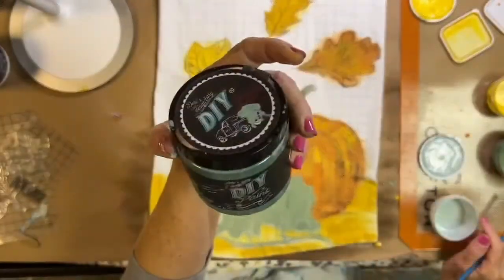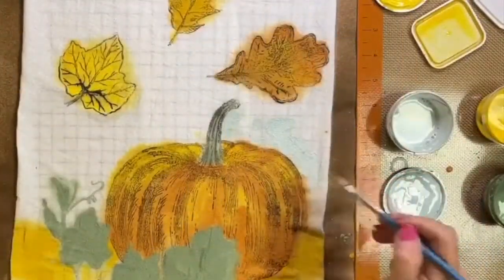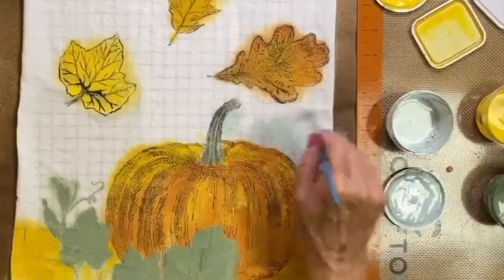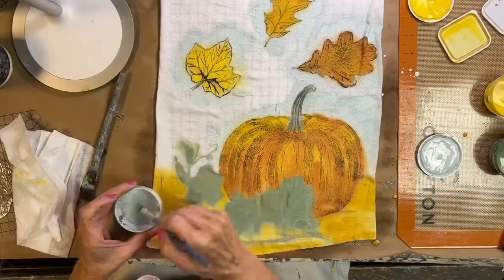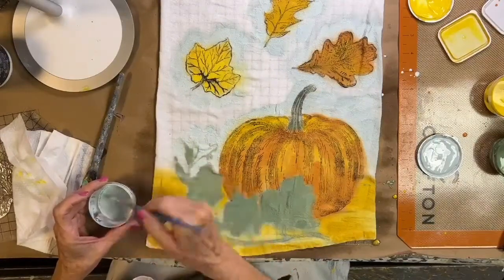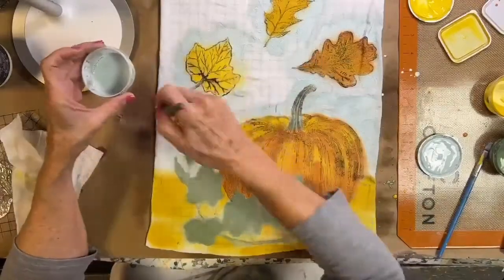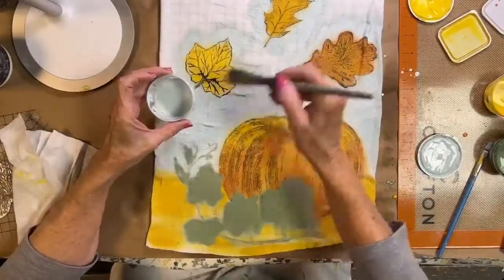For my background I'm going to use Farm Fresh and I'm going to lighten it a bit with White Swan, thin it up, and also add liquid patina just like I did for the bottom. I'm going to paint this around the leaves and the pumpkin to create a pale background. This is also why I sprayed it with water.